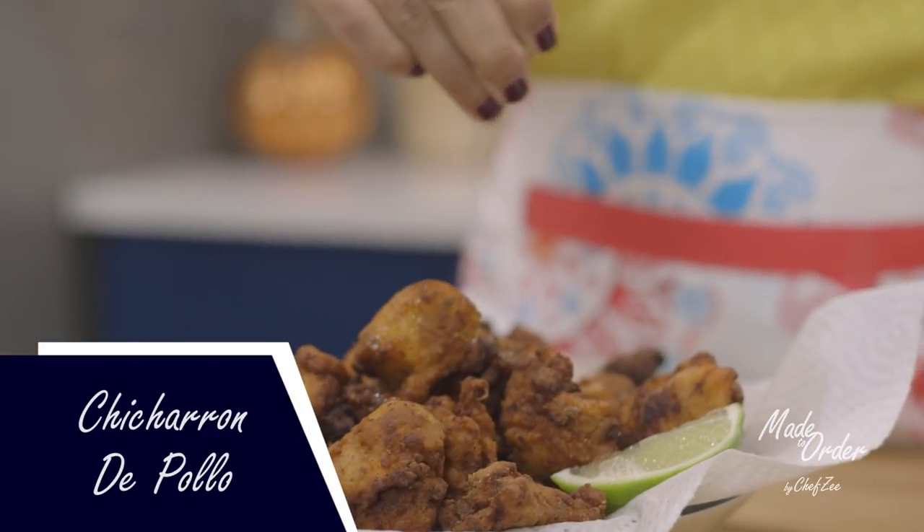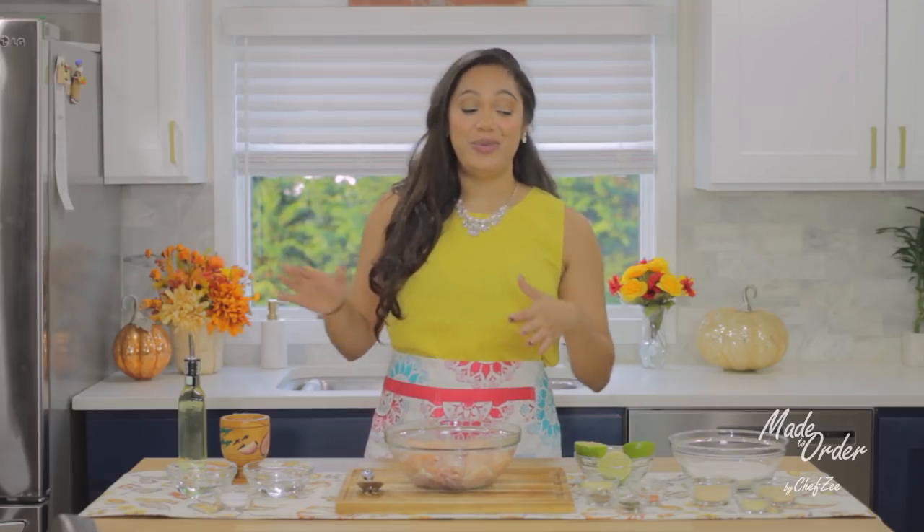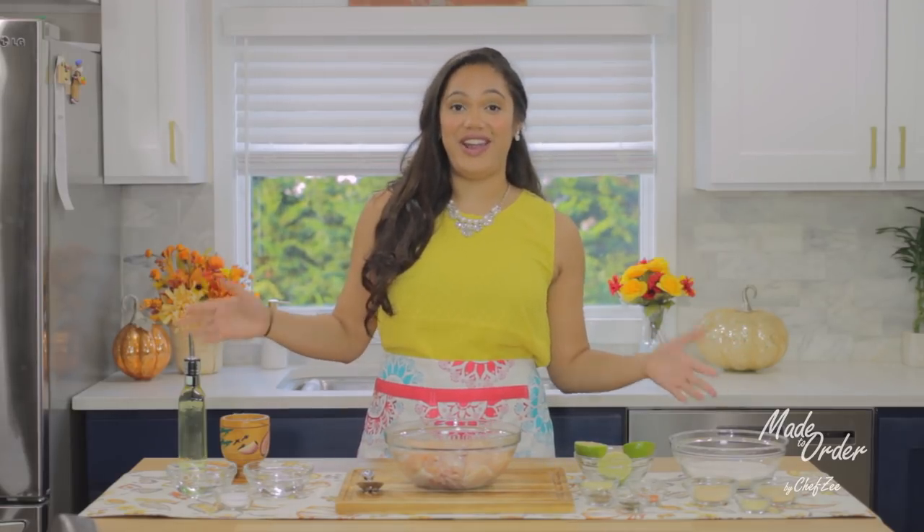Welcome back to Made To Order A La Orden. I'm Chef Z and today I'm going to be showing you how to make chicharrona de pollo. I'm super excited to make this dish because when I made my 5k giveaway video I asked you to let me know what your favorite video was, and a bunch of you said that my Dominican fried chicken video was your favorite. So I knew right then and there that I had to make the other kind of Dominican fried chicken, which is this dish right here.